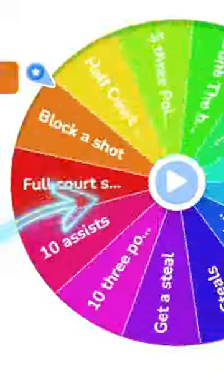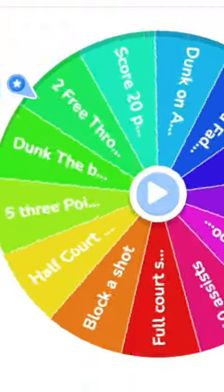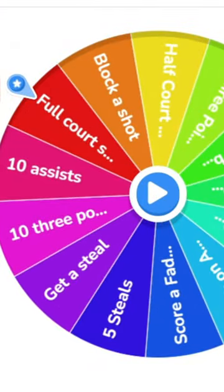I made Steph Curry one inch tall, and every time I spin this wheel and complete a challenge, we upgrade his height. And for our first challenge, for one inch Steph Curry, we have to hit a full court shot.